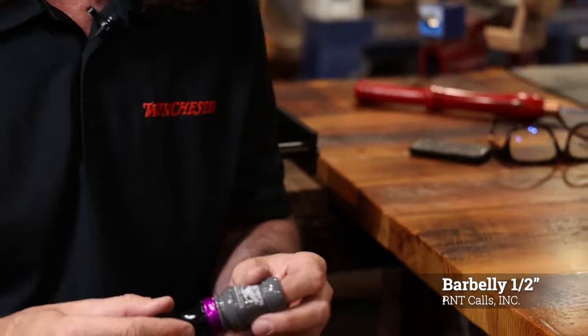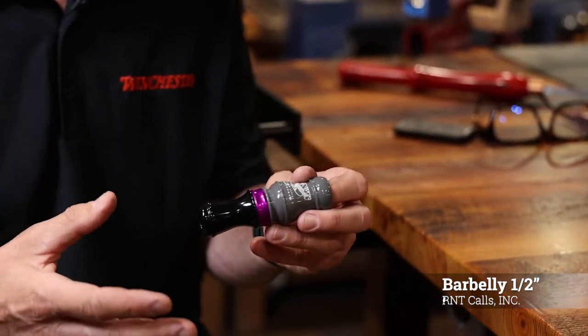So this is our new barbelly for the year. It's the barbelly half inch, and the half inch stands for half inch size guts. The half inch size guts give you a call that has a little more built-in back pressure, a little more buzz on the bottom end, and you'll be able to produce softer clucks than your standard 5.8 size.